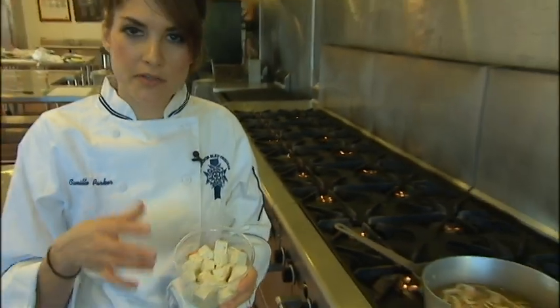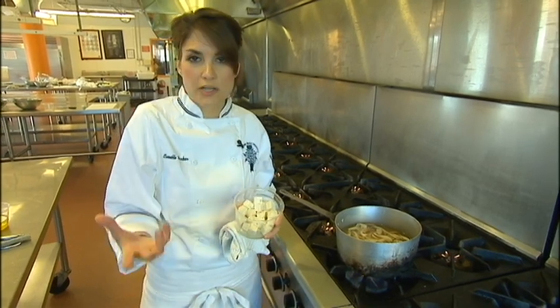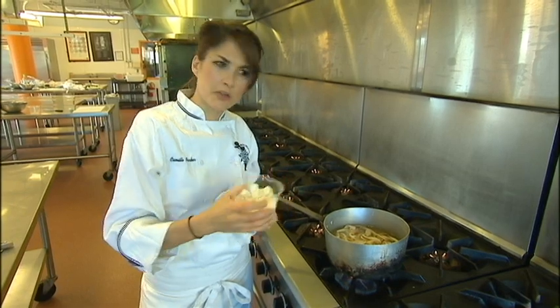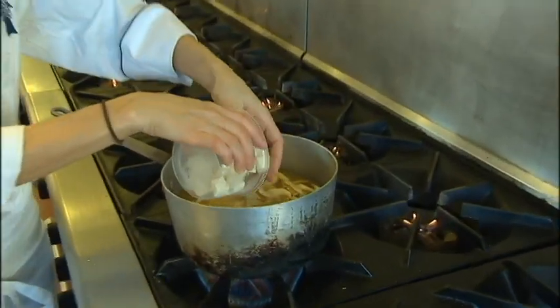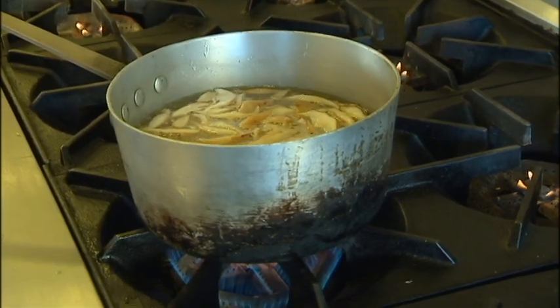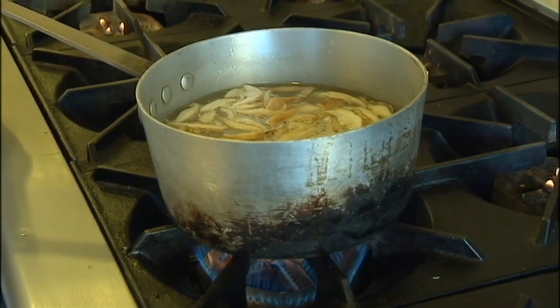I'm also going to add the tofu now. This is an extra firm tofu — you could use firm or extra firm, any of them will work. I like to add it fairly early on rather than waiting because tofu needs a little bit of help; it's not super flavorful on its own. So it will absorb all of the flavor from your miso broth that you've just created. That's why we create the broth first, then add the tofu and let it soak up all that goodness. I'm going to wait just a minute on the edamame — those go in last. You can buy those in the freezer section, already shelled, and they take no time to cook; they just need to warm through.